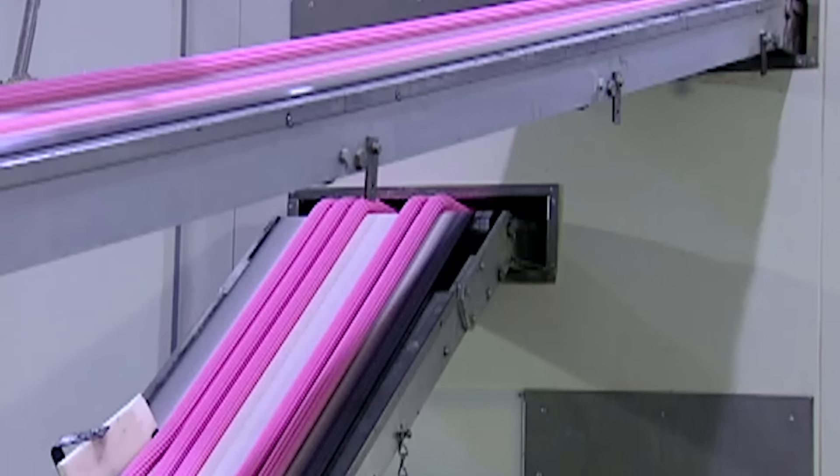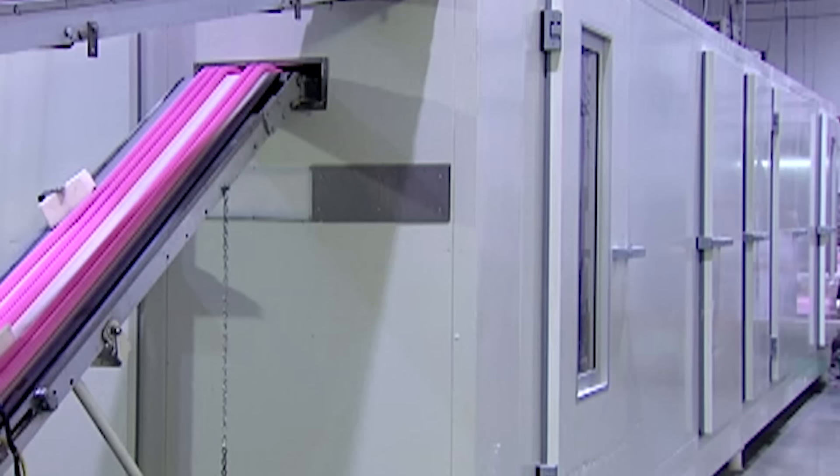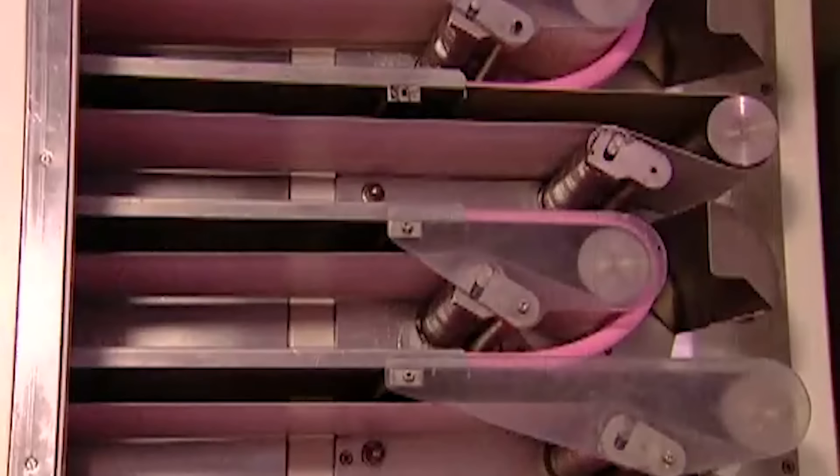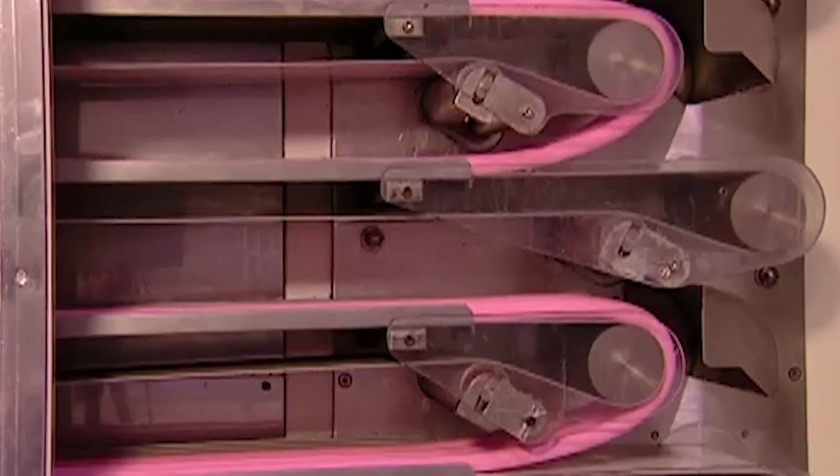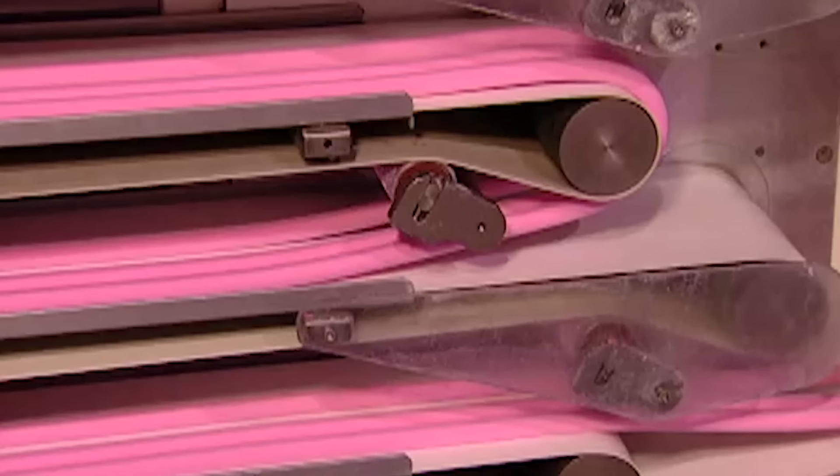This extrusion process heats up the gum. If they were to cut and wrap it now, it would stick to the wrapper. So the next stop is a cooling chamber. The gum goes in for 15 minutes at between 3 to 7 degrees Celsius.